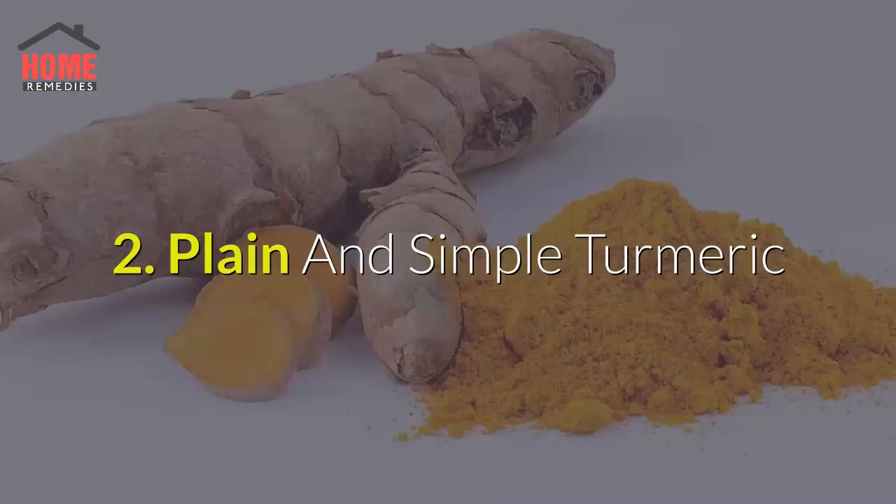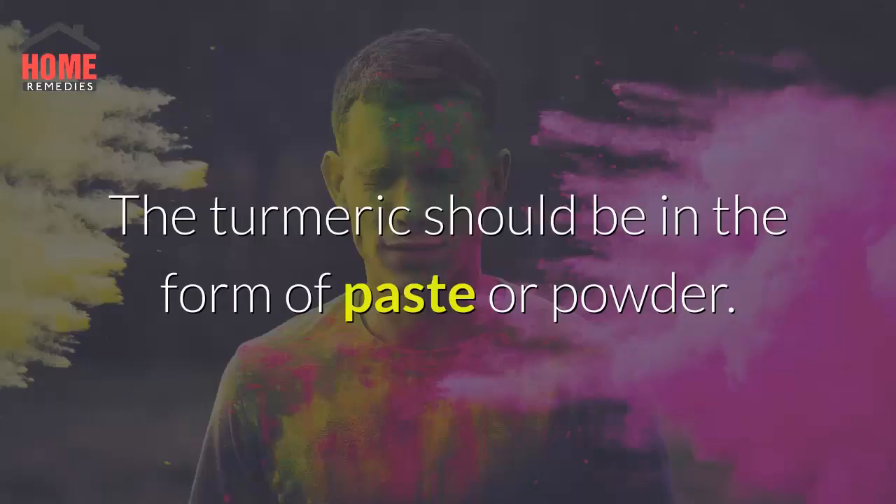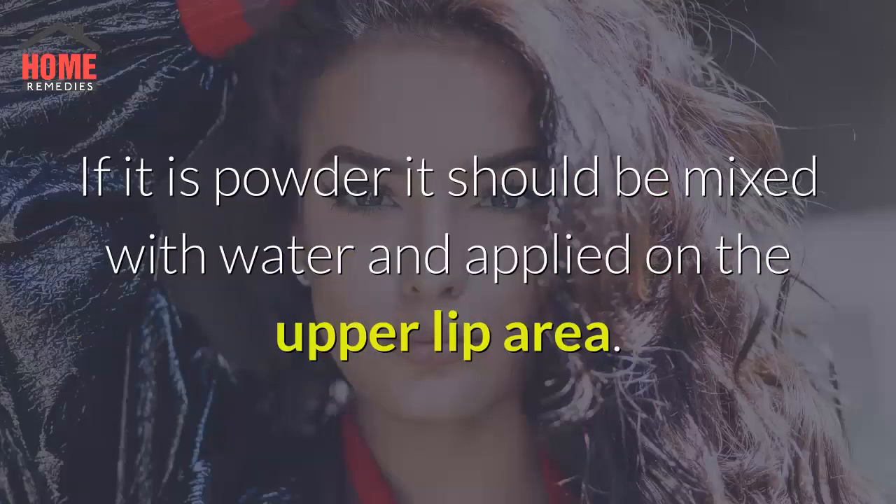Method 2: Plain and Simple Turmeric. Another common option used in many Southeast Asian countries is to use fresh turmeric that is pure and free from adulteration. The turmeric should be in the form of paste or powder. If it is powder, it should be mixed with water and applied on the upper lip area.